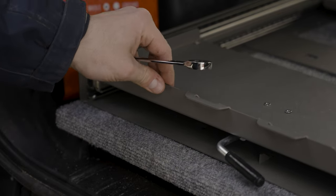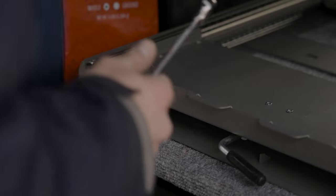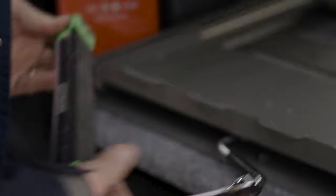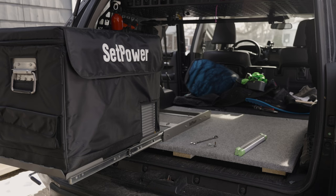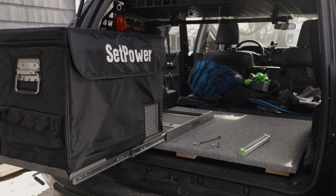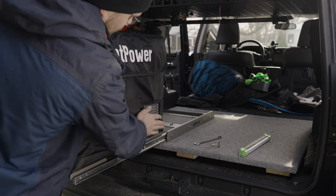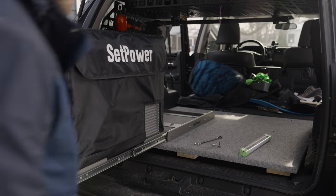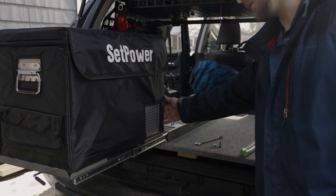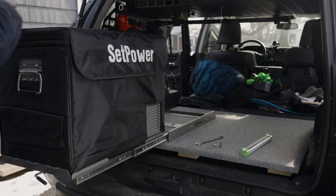Got to fix the bumpers on the slide — that's why there's so much play, but that should be pretty easy. Now let's grab my fridge and show you how this whole thing works. Setpower sent me this fridge a little while ago and it's got this nice cover on it with openings for the vents. I'm putting the temperature controls up front where the power plug is, and I want the lid to open in this direction.